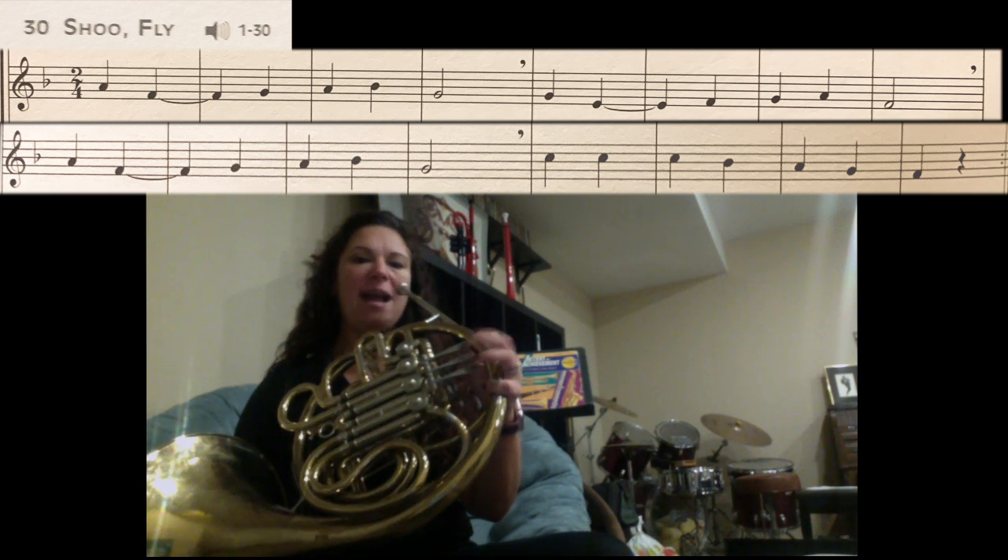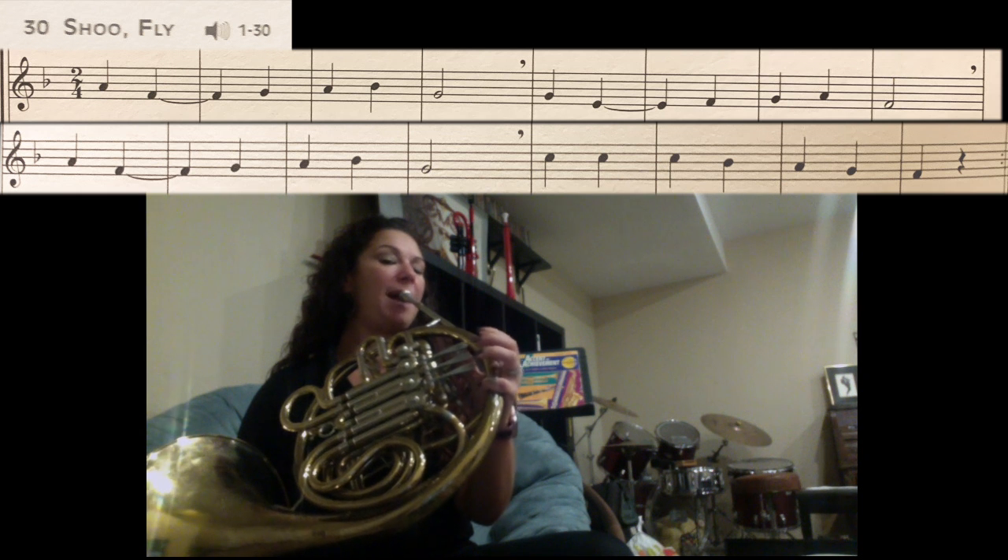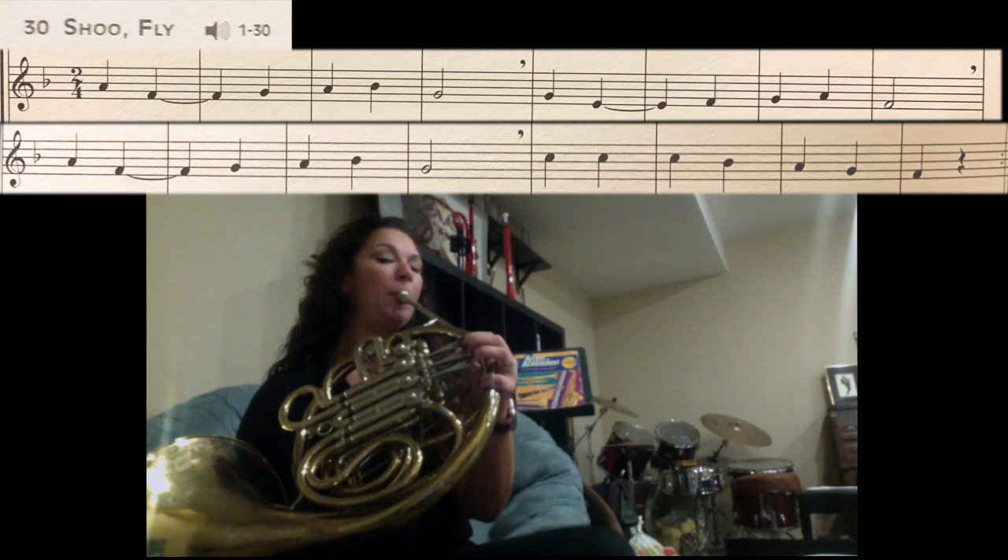Now we're going to go for that high C. We've got C, C, C, Bb, A, G, F. So high C — just thumb — really push for it. Bb — thumb, one. A — one and two thumb. G — no fingers. F — one.